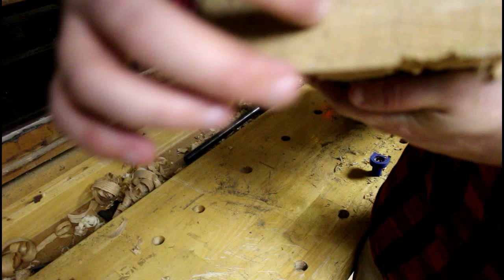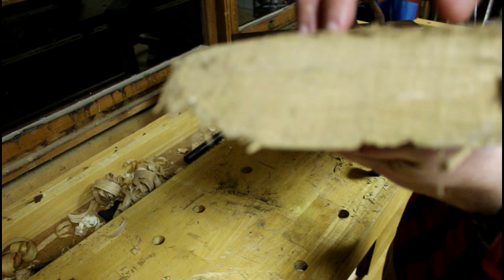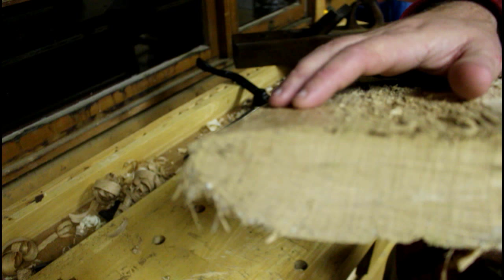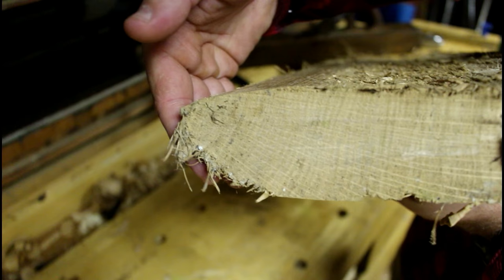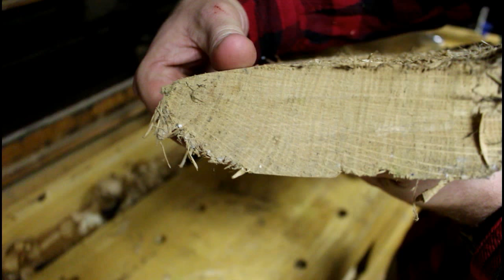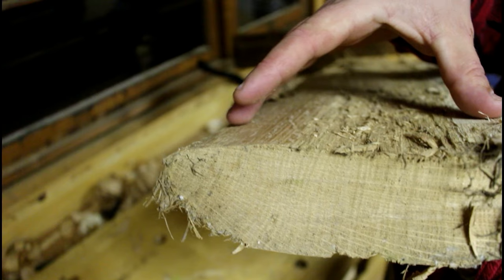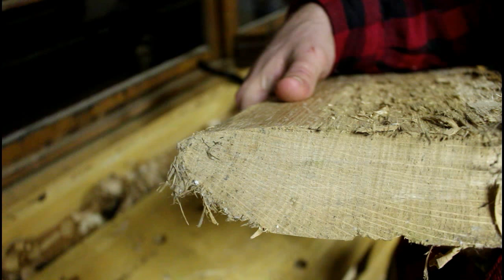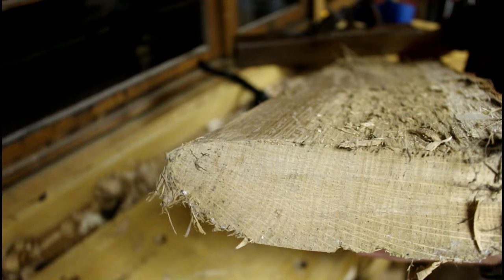The growth rings are running this way — here's the bark side of the tree and here's the heartwood. This right here is the growth ring plane — it's the easiest plane to cut on, and on this white oak it's where you'll see medullary rays, or what some people call tiger striping. This other side is the tangential plane. The thickness of this board will shrink, but the width will barely shrink at all — that's why quarter-sawn material is so stable. As Roy says, you explore its weakness to gain its strength. These boards are very stable and strong because the grain runs perfectly straight.